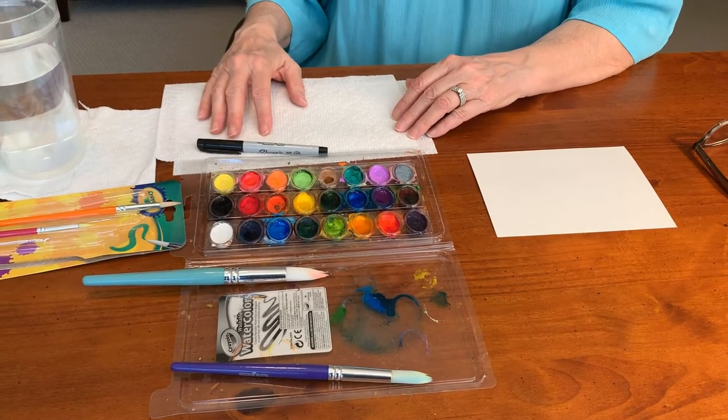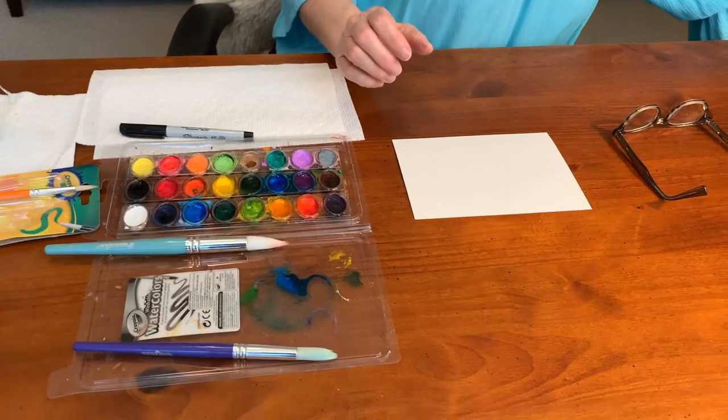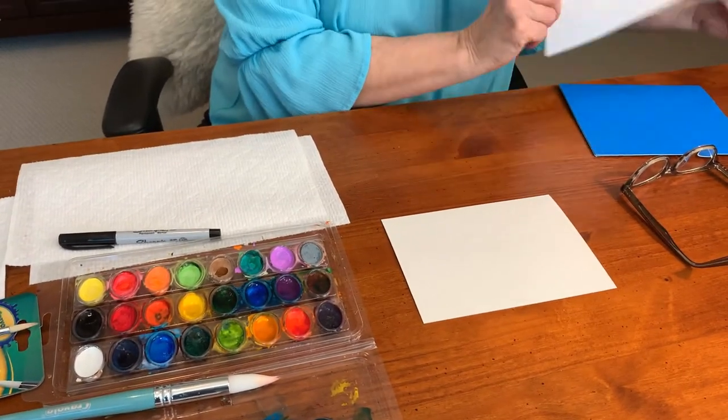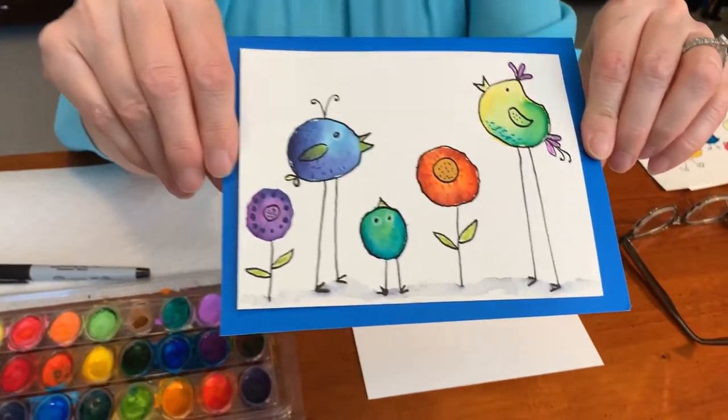We're going to start out — I'll just show you the final project so you have an idea of what we're going for. It is right here: little whimsical birds and flowers.